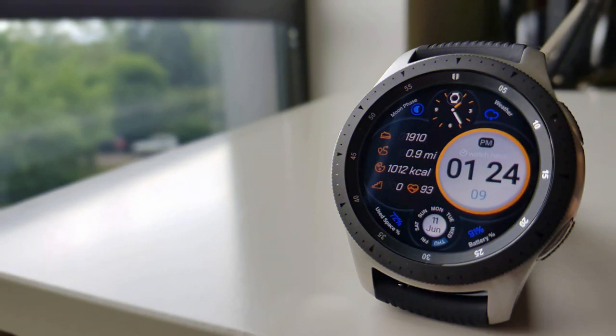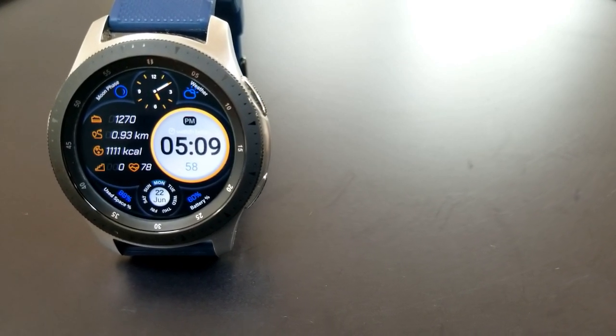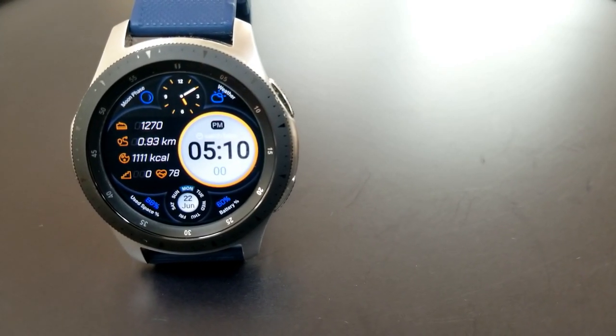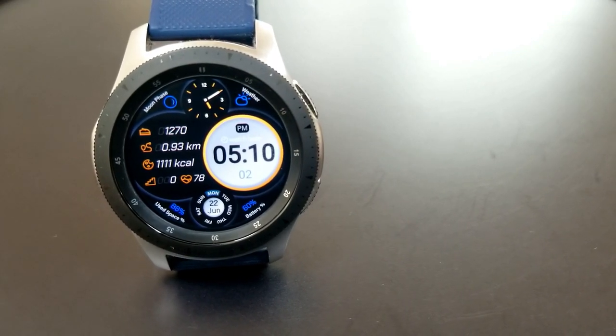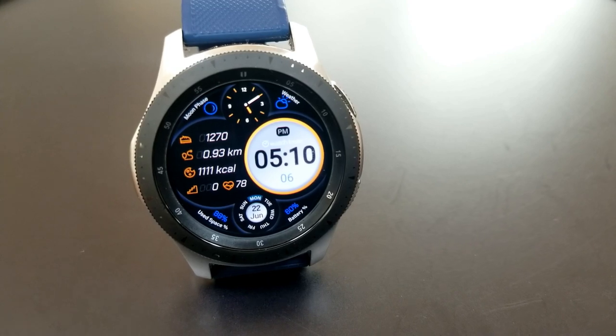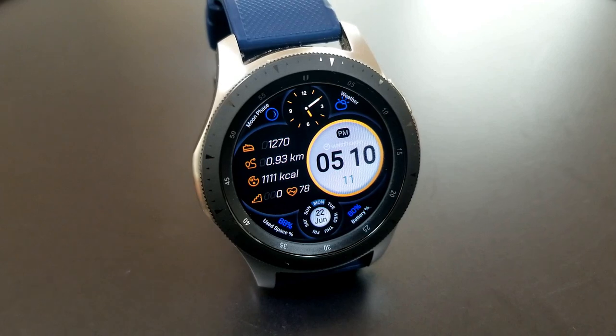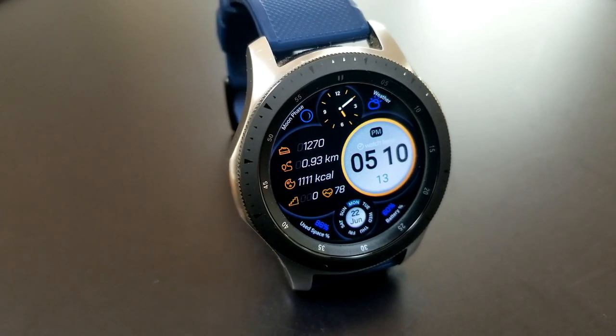Alright guys, that's a recap of this new hybrid Watchface from Belvic called Sport Max. Make sure you pick up a code for this one because this is a paid Watchface, but all of you are going to get the opportunity of adding it for free to your collections. The link to that code generator tool has been included down below in the video description, so make sure you click on it.